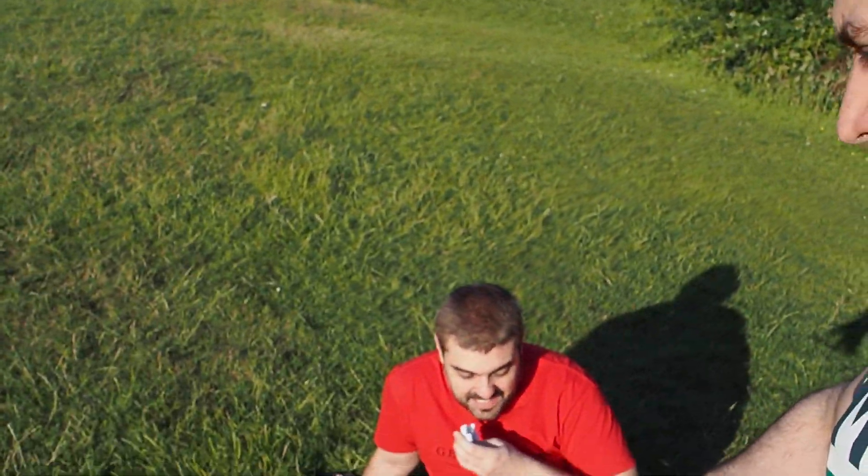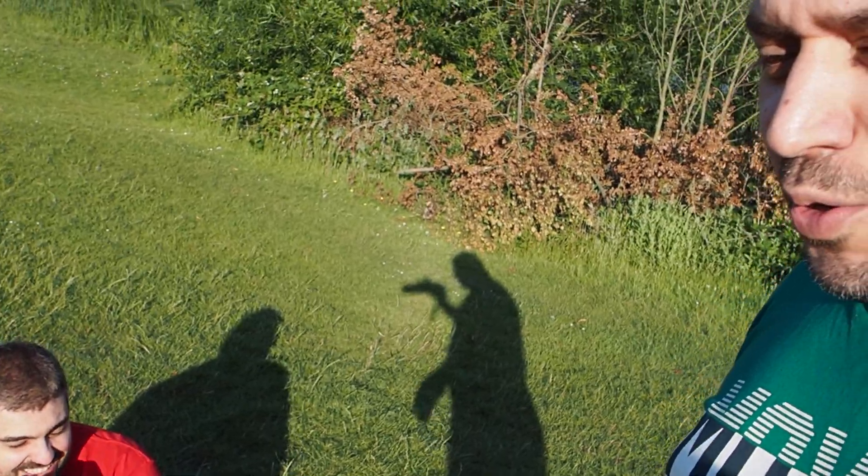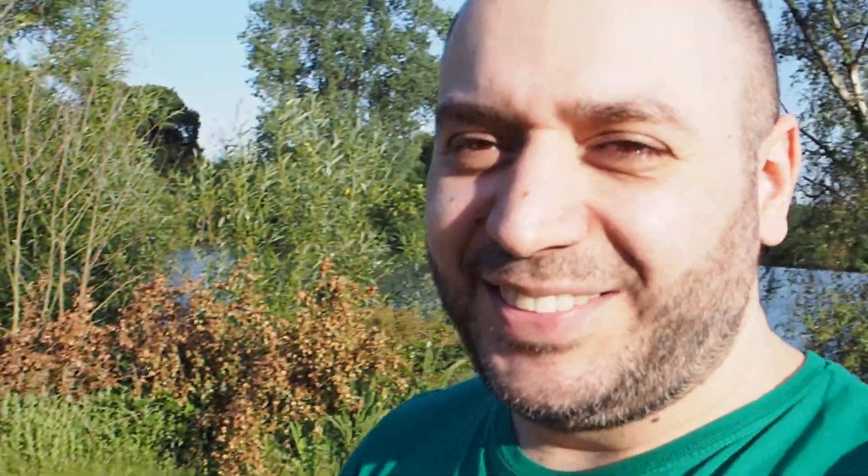Okay guys, if you like this episode, please like, share, and subscribe. Please leave me a comment — tell me what I did right and what I did wrong. What do you think of this new Olympus OM-D EM-5 Mark III? I don't know who came up with this name — can you say that quickly? OM-D EM-5 Mark III. Anyway, see you. Thank you.